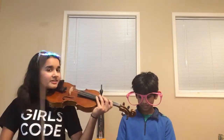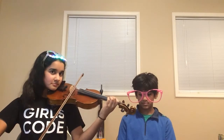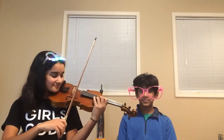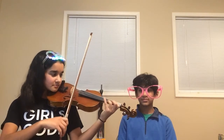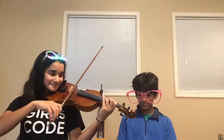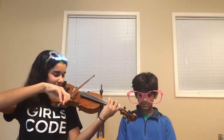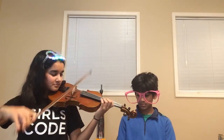David's going to help me with the metronome. This is 60 beats per minute. Ready, set, go. Thank you, David.